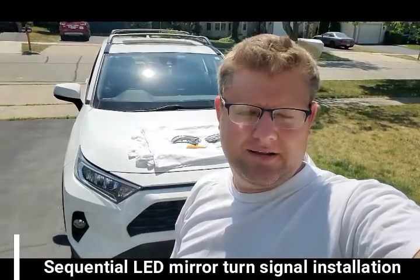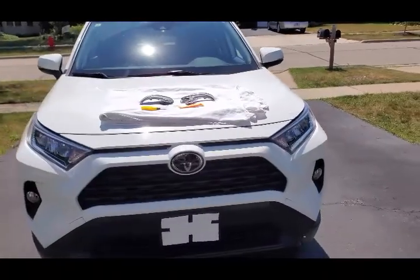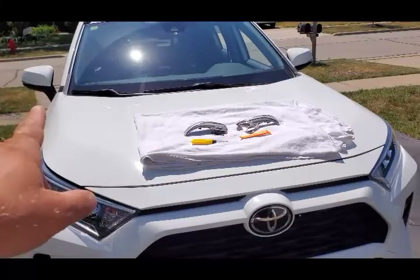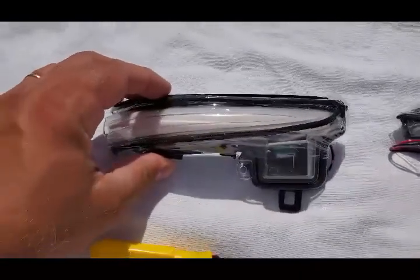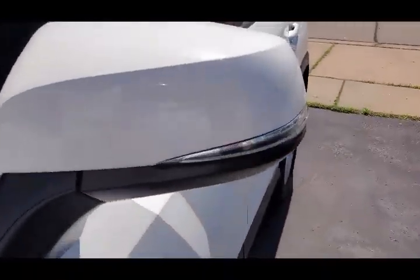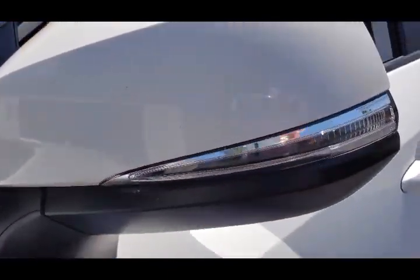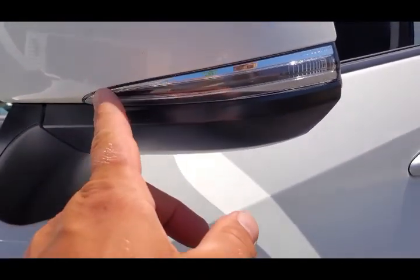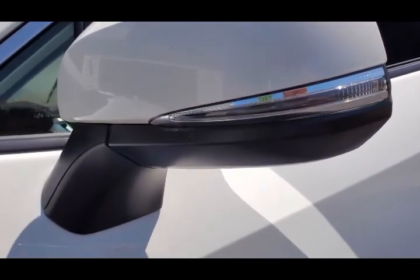Welcome back to Nazaretto's channel. Today we're doing a DIY project — installing sequential turn signal lights in the mirrors. These are LED lights going into the mirror turn signals. The sequential effect means they blink from one corner to the other in a linear form. It's going to look very nice and bright.